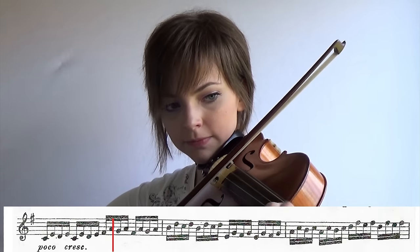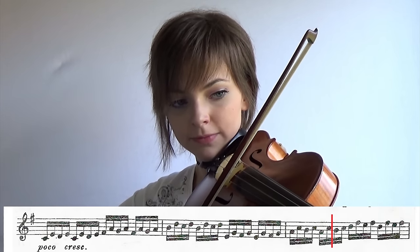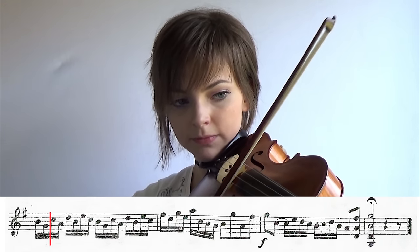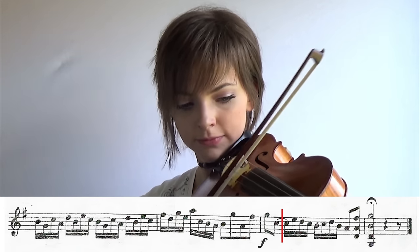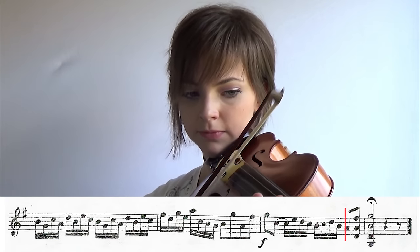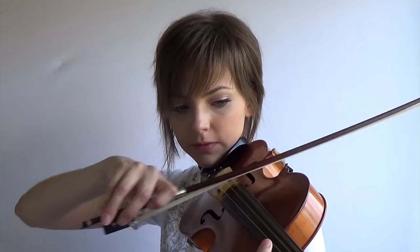I think I messed up the bow somewhere, I'm not sure. I need to do that one more time. Double stopping is really difficult. Better.